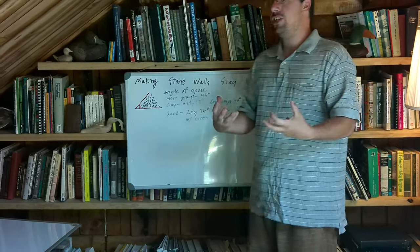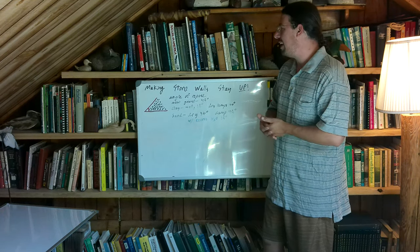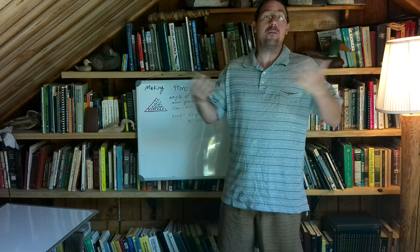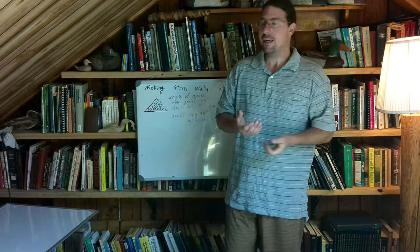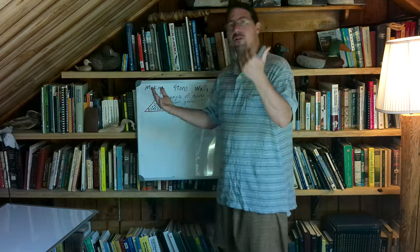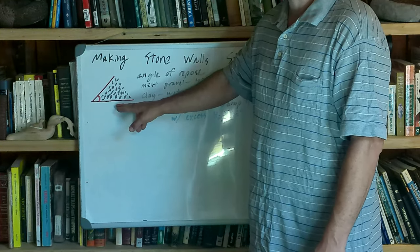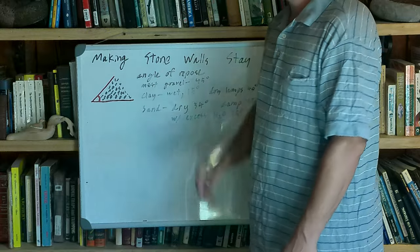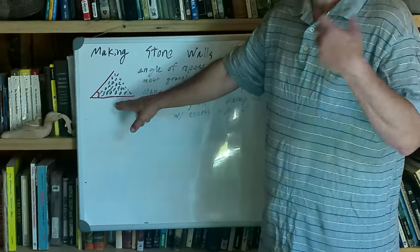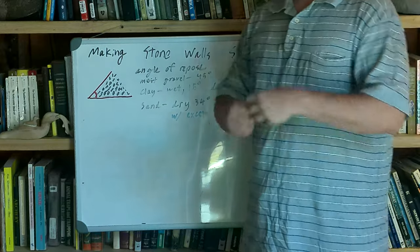There are a couple of strategies for getting things to stay up. The first and absolute simplest is to pile things at the natural angle of repose. If you pile something at the natural angle of repose, it will stay up basically forever, regardless of your skill. This is the simplest and in many ways the least interesting of the three ways of getting something to stay up. Think about taking a dump truck load of stone, sand, or dirt — when you pile it, you get a fairly consistent angle in the slope.